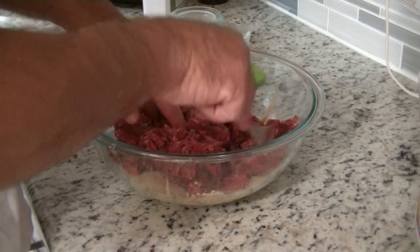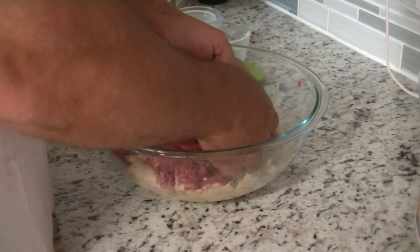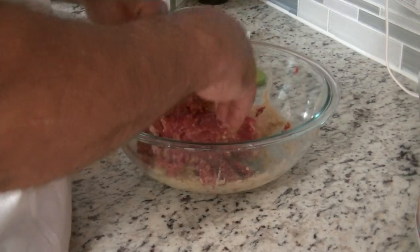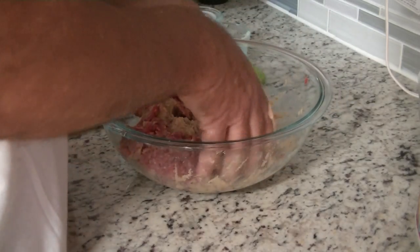You can use your hands at that point to combine it. You don't want to over-mix it — just mix it lightly until it's all incorporated, then form into a loaf and pop it in the crock-pot. It's pretty simple.